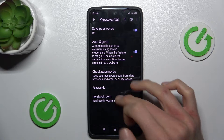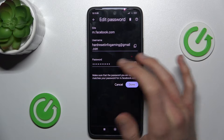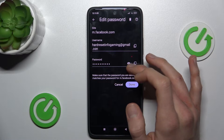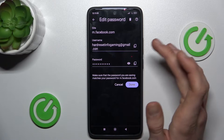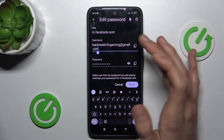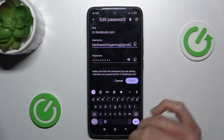To do that we press there and now we can copy our username, our email, or our password, or after we press the eye icon our smartphone shows us the password it remembers. We can also edit it by tapping there and add something or delete what you really want.